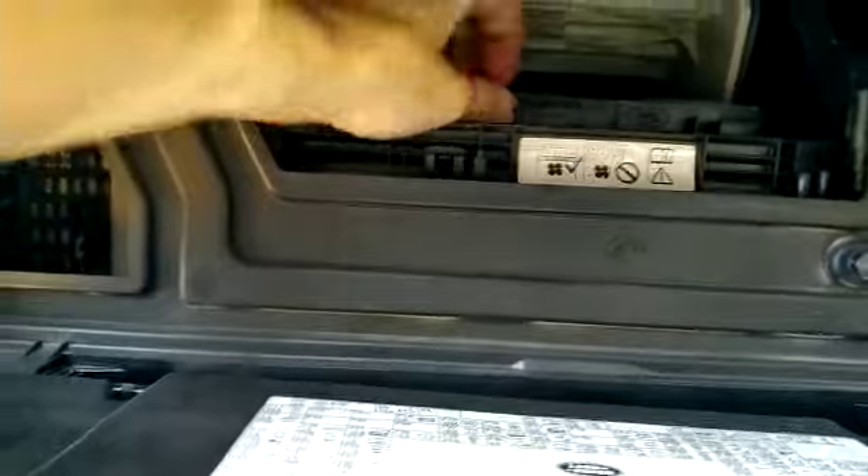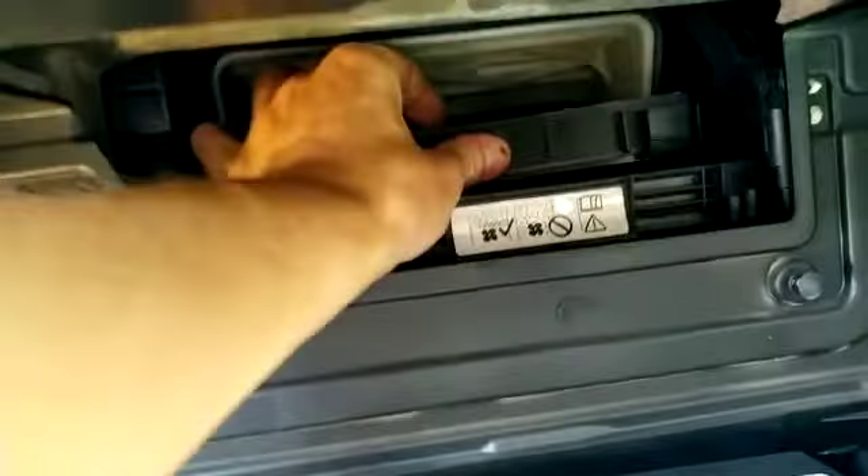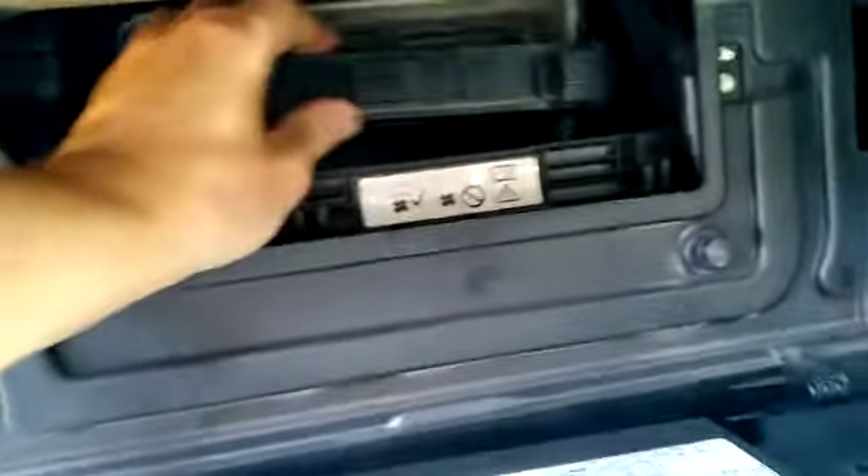That's your pollen filter. If you press it, push it forward like this, pull it out. It sits in this little tray by the looks of it.